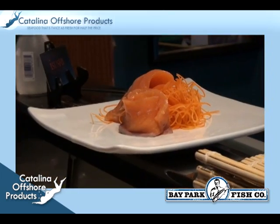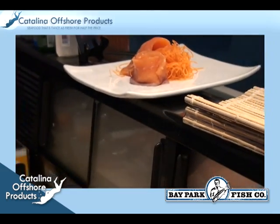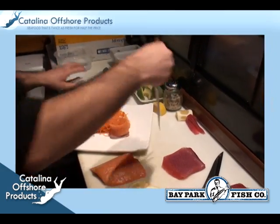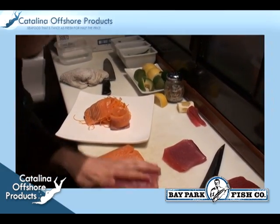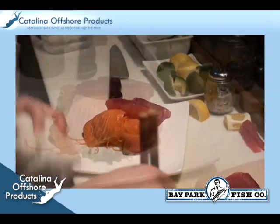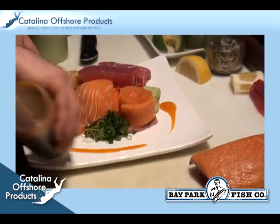He places the remaining salmon slices along with the yellowfin slices on the plate. These sashimi pieces are placed on top of shredded carrots to produce a nice appetizing shape to the fish. The chef then garnishes with green onions.